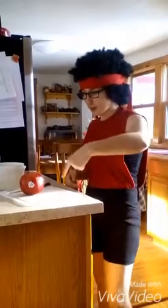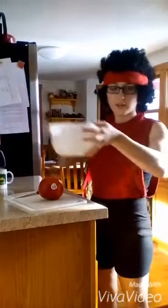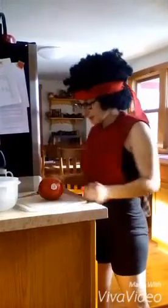First, you're going to need a cutting board, you're going to need the fruit, and you're going to need a bucket of water to separate the seeds, and a knife.